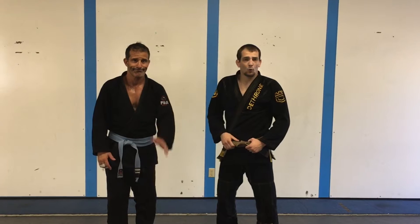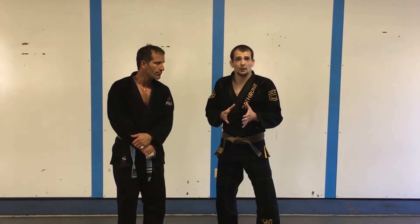Hey guys, Ben Eggley here. I'm with Joe M. We're going to talk today about a drill that I really like — it's to build confidence in setting up our takedowns.